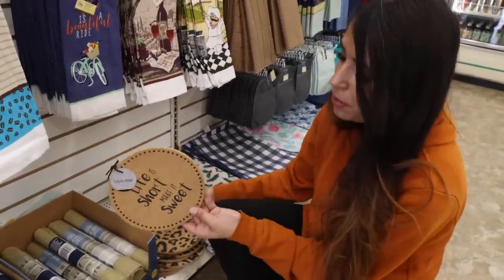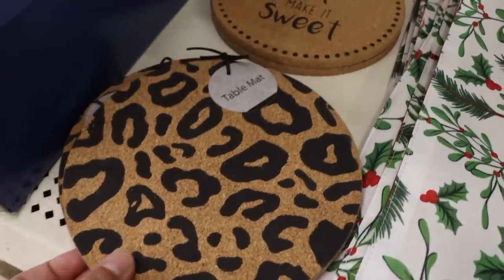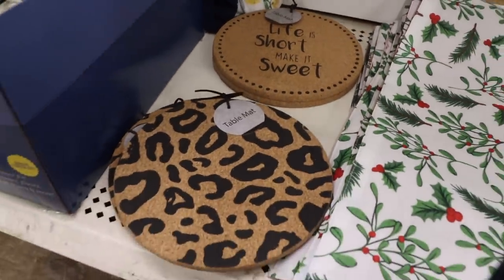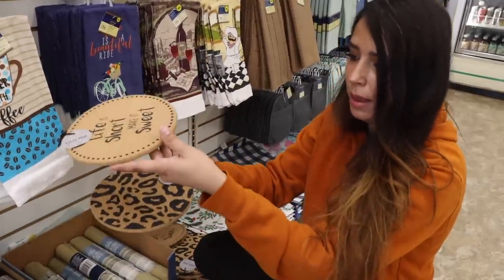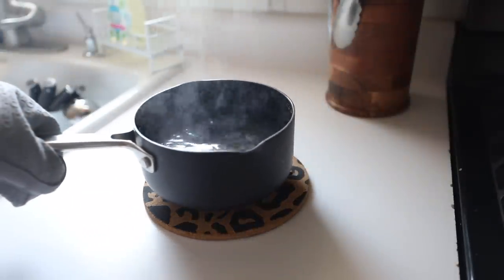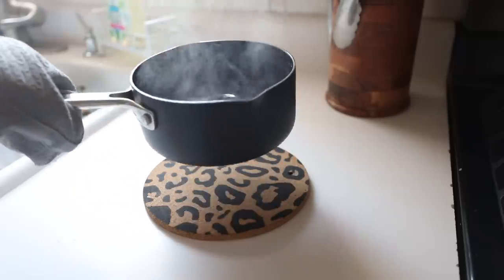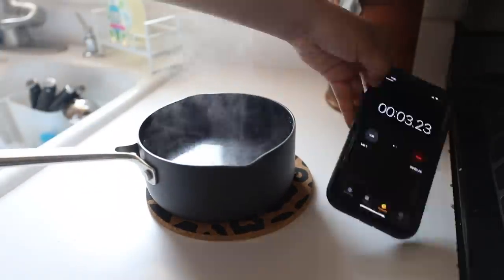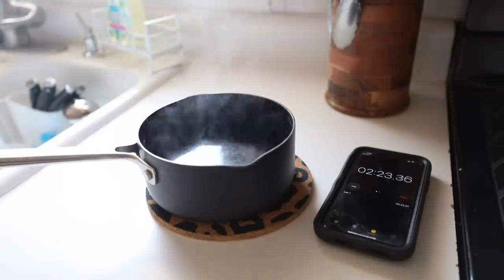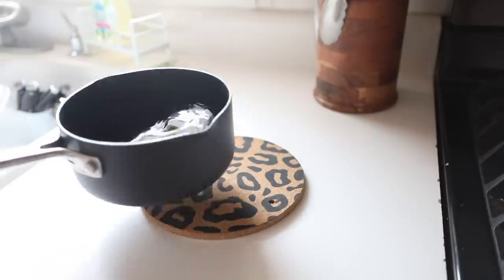Dollar Tree has what I think are trivet mats — or trevet, I don't know how you pronounce that word. This says 'table mat' on it, but I'm pretty sure it's meant to put hot pots on top of. It's more of a cork material. These are really pretty even if you're just going to use them to DIY with — you can literally make a little tier tray out of this. I boiled some hot water and placed the hot pot on the trivet. I lifted it right away to check if anything melted, and there was no melting. Then I placed the pot back on the trivet and waited about 20 minutes, and after cooling down I lifted the pot and you could see nothing melted — no damage to the design — so I'm pretty sure you can use this as a trivet.